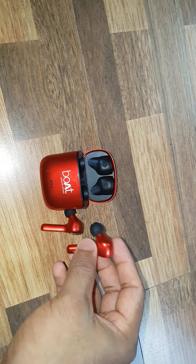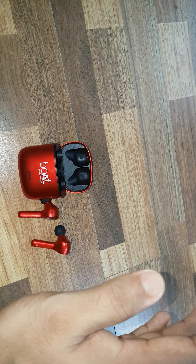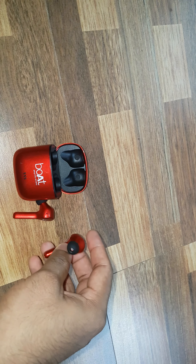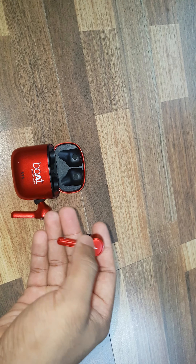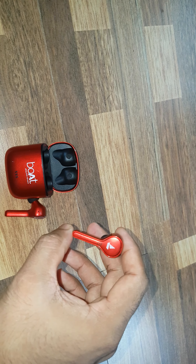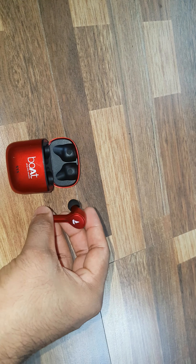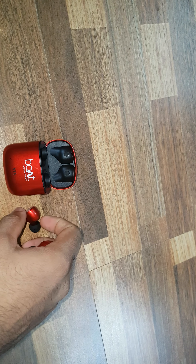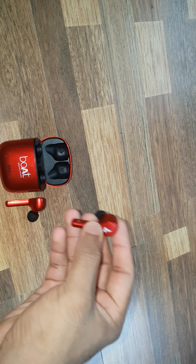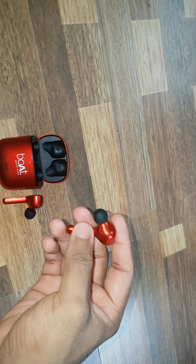5 hours of battery backup. The company claims 3.5 hours at 70% volume, but I could get 5.5 hours in my right earbud and exactly 5 hours in my left earbud. Even after my left earbud died, the right earbud was working for another 20 minutes. So indeed, the battery inside the right earbud is bigger than the left one.